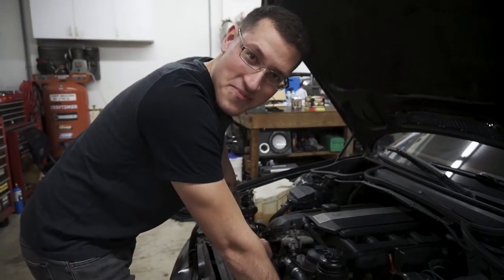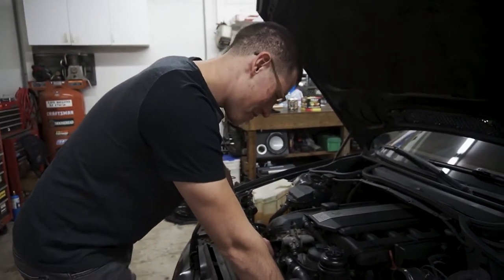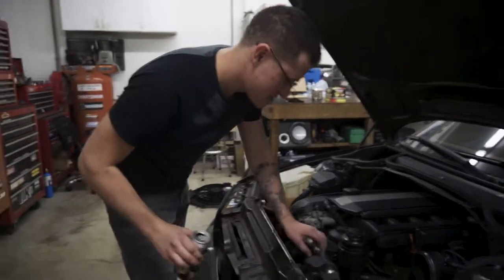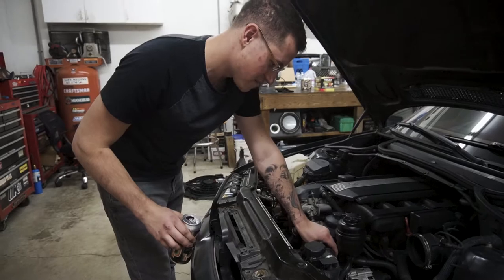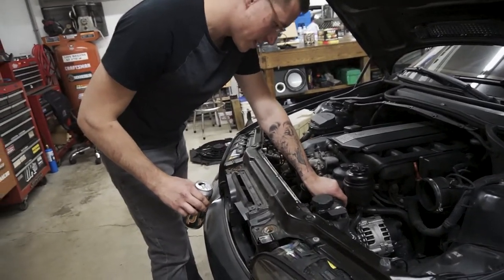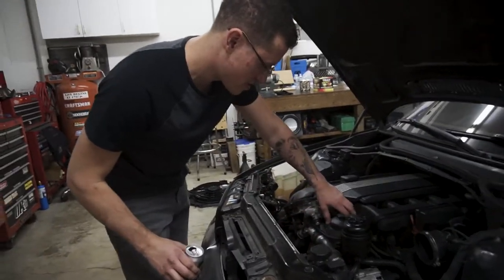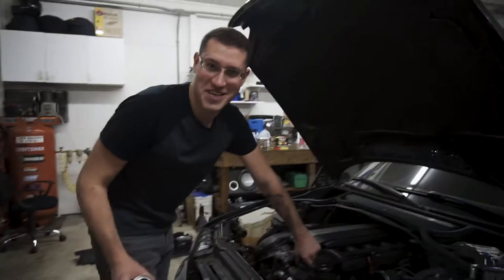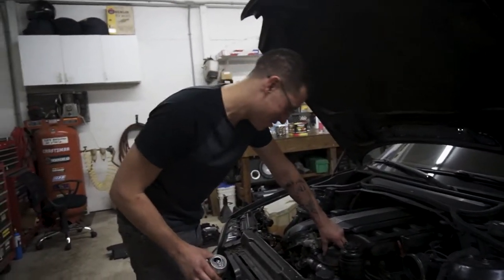So I didn't watch any videos on how to do this, so looking at my life... I don't know if I want to take this off. I think I might take this off just to give myself more room. I do have to drain the oil because we're doing the oil filter housing gasket, so theoretically we should drain the oil, so that's what I'm going to do.